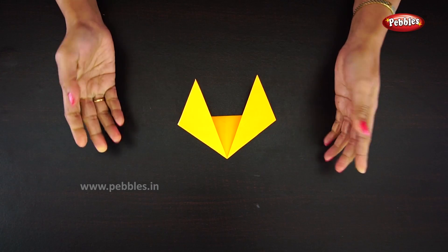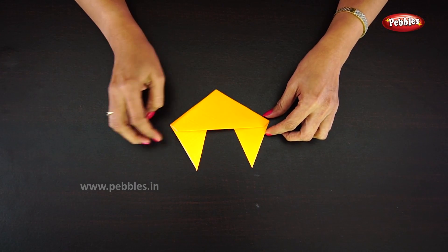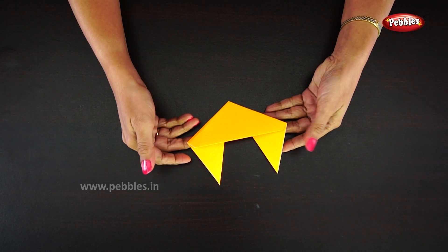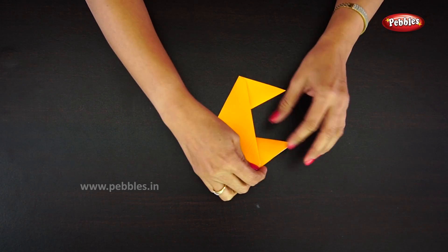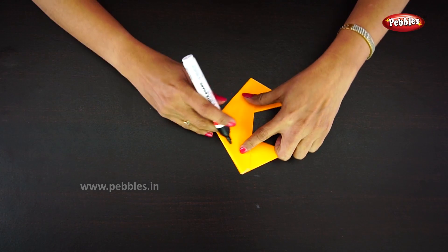Now turn out the paper — the fox face is ready. Let us draw eyes and nose for the fox. First, the eyes.